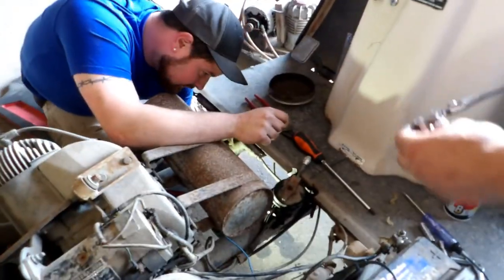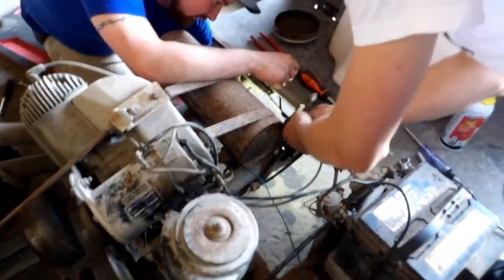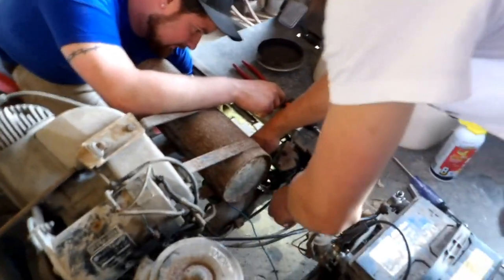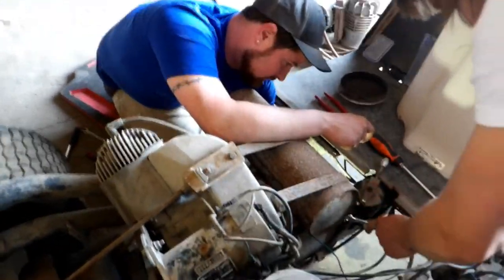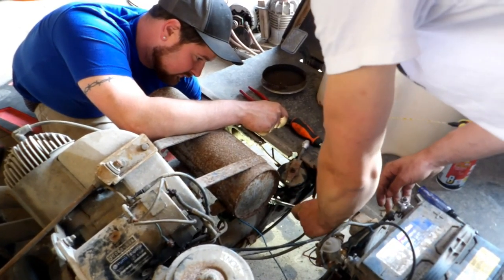It's possible that we have a bad generator or regulator as well. It'd be nice to see, when we drive this thing for the first time, if the cable starts on fire and melts the whole thing down.